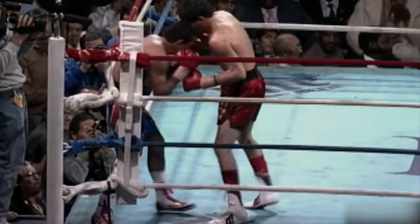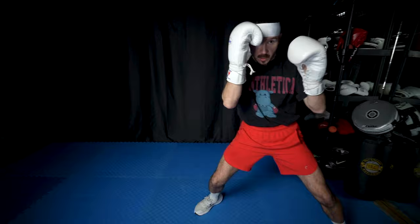The first thing we need to cover to be a good pressure fighter is our stance. We are going to open our stance so we're a bit more squared up. A more squared-up stance is going to allow us to do a few things. When we pressure our opponent, they're going to try to move away, and this squared-up stance is going to allow us to cut off the ring a little easier. It's also going to put both our hands in position to be power punches.